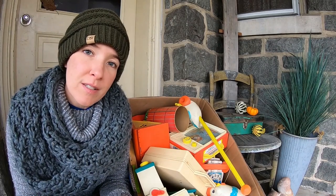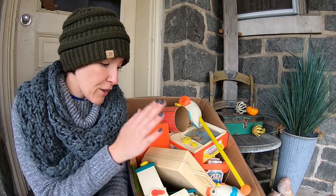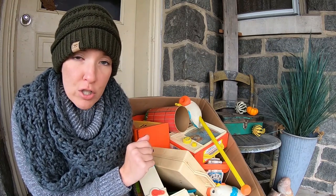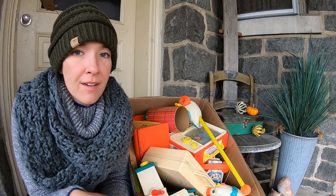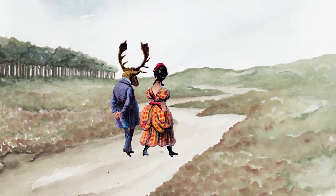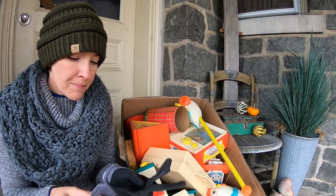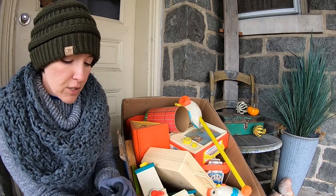If you like vintage toys and you like unboxing videos, then you are in for a treat because I have a $3 box of vintage toys that I purchased at an auction. I only briefly skimmed the surface, so I'm not sure what's on the bottom or what all we have in here, but we're going to find out. Let's dive in and see what vintage goodies we can find.